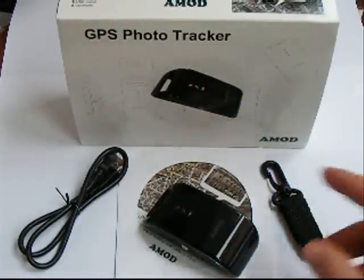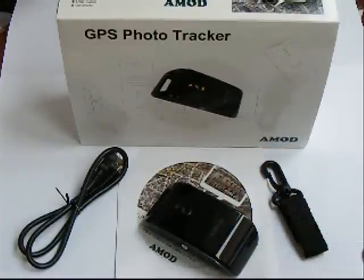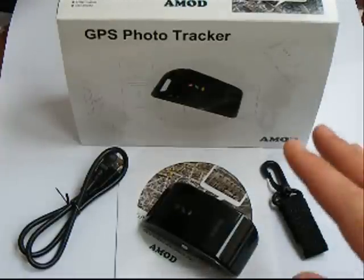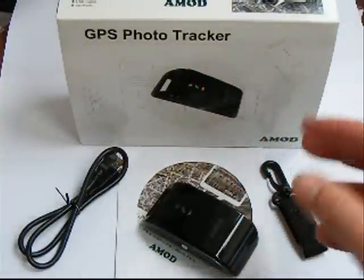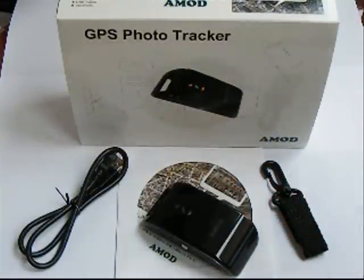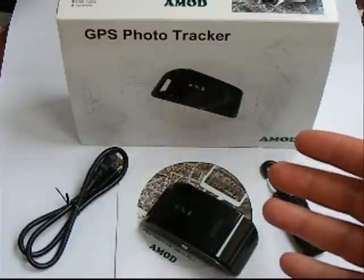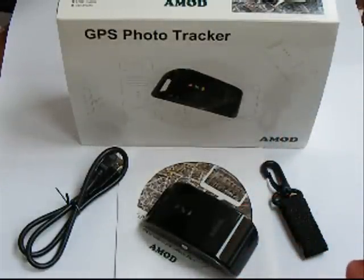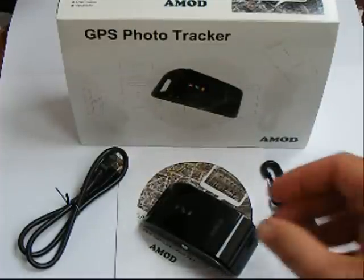One thing I forgot to mention is that these devices marry up the time on your camera with the time logged by the GPS tracker, so obviously you want to make sure your camera is set to the correct time. However, if you forget to change your camera's time when daylight saving time comes in, the software has a time shift feature — so if all your photos are out by an hour, the software can automatically shift the time to marry it up to the log. The software also allows you to see your pictures on a map.